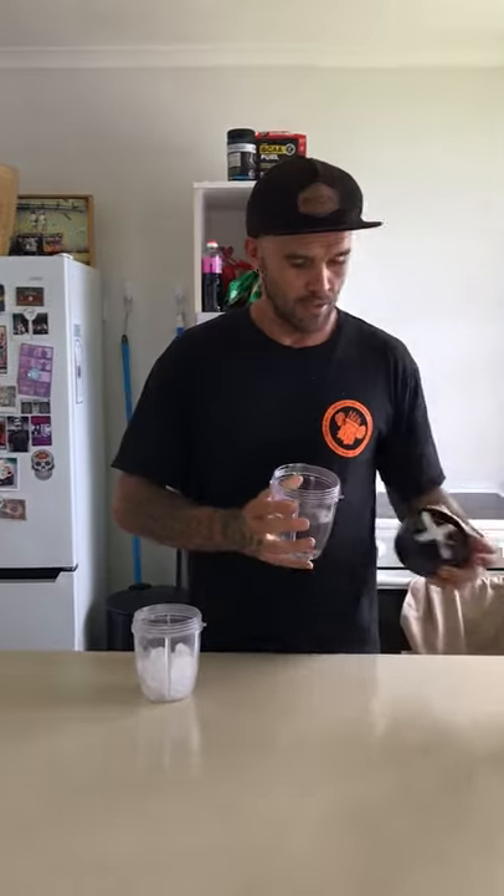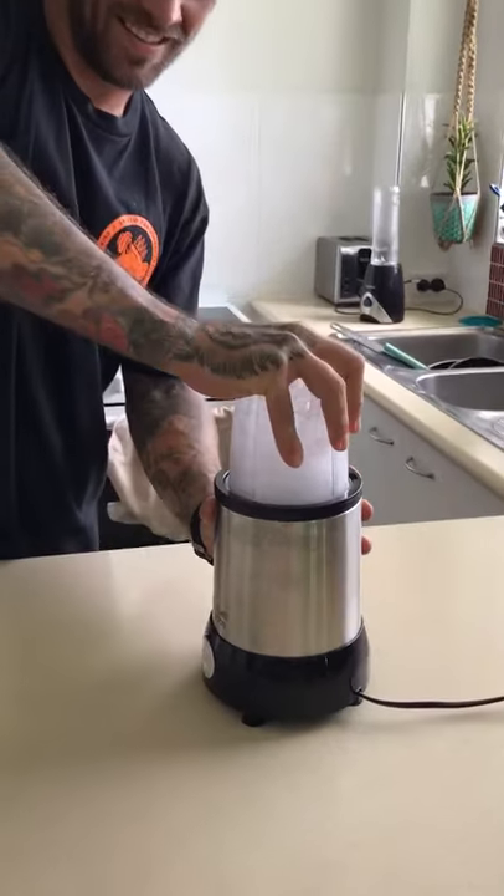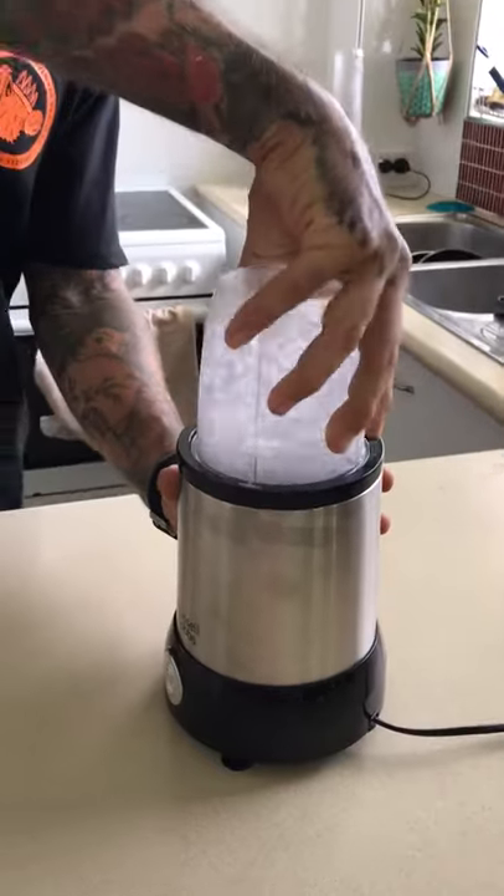So we're just going to screw that off, quickly pop it in the blender — and here we go, a smoothie that's good for any diet.